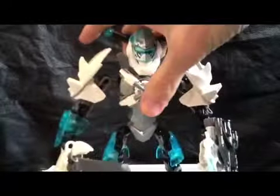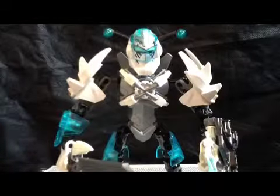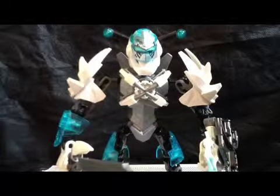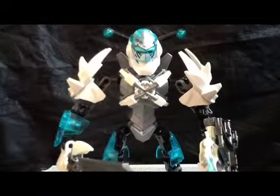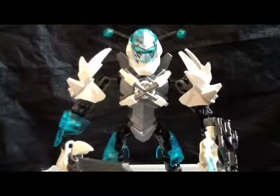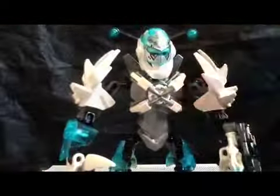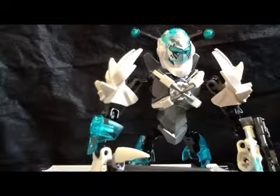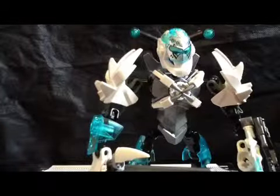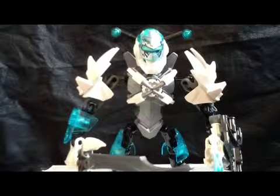That's about all I have to say for Stormer. I gave Frost Beast a nine, and I'm gonna give this guy a ten — I don't really see any problems with him. He's well covered, poseable, has a few action features, three weapons, and the flip-up visor. Good playability overall. Stormer is set number 44010, 69 pieces, ages 7 to 14. Hope you guys enjoyed this review, and until next time — peace!